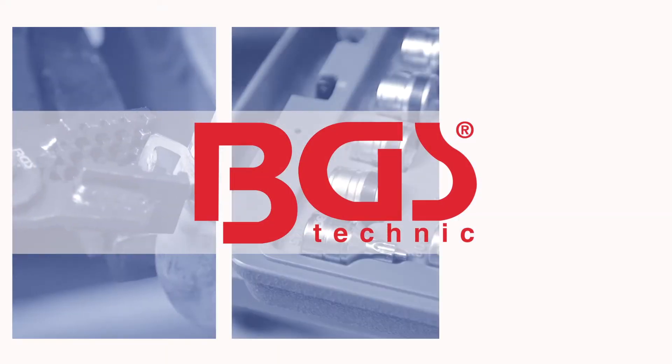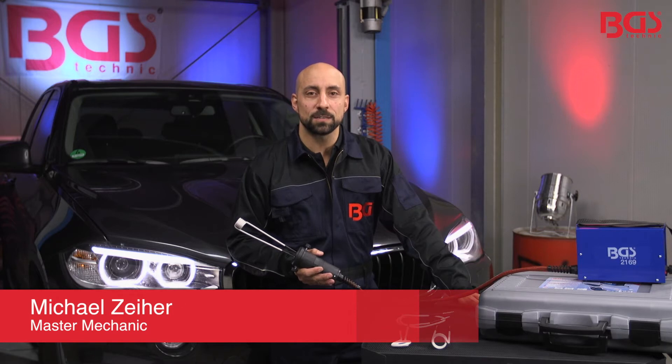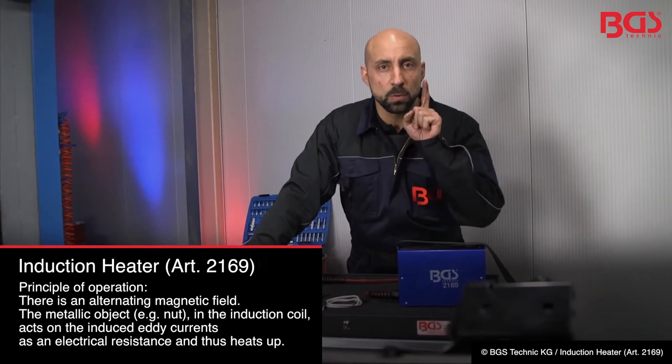Hi, this is Michael from BGS Technique. Today we're gonna apply some heat to rusted and stuck parts with the BGS induction heater. You probably know this one — rusted bolts at the manifold or at the exhaust system. With this tool you can loosen the screws in seconds.